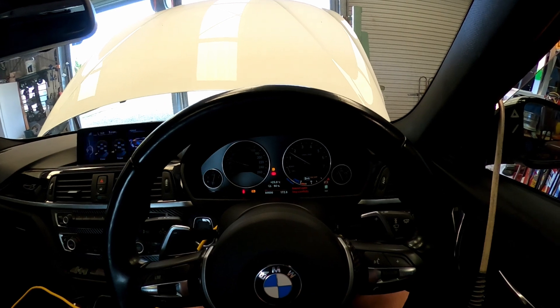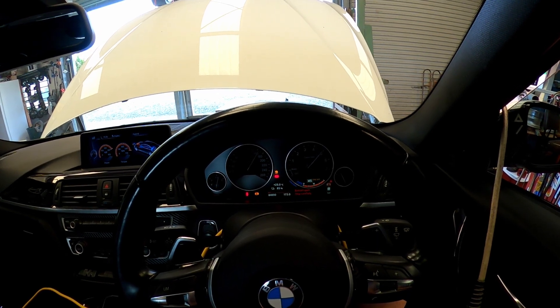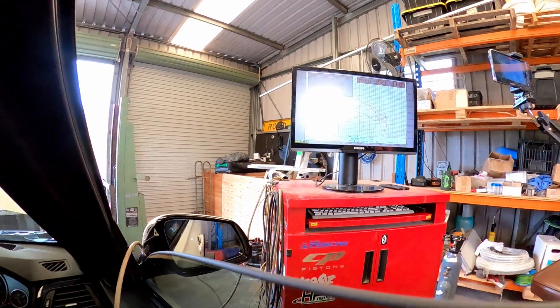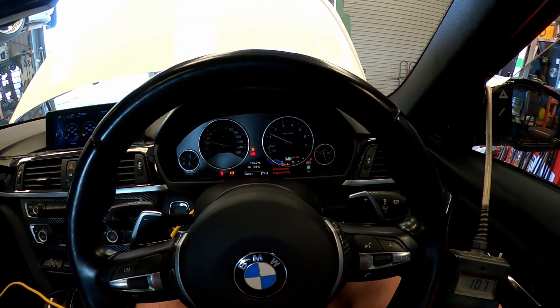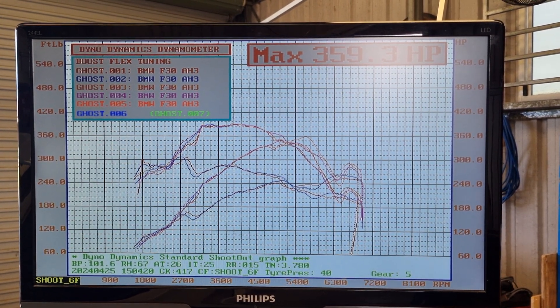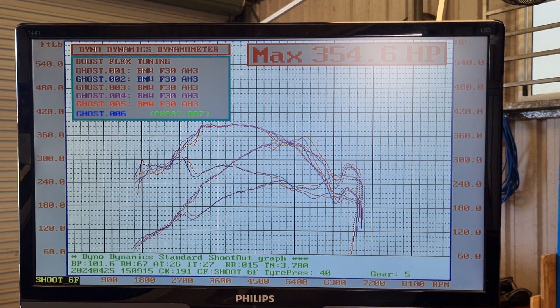All right, this is the Stage 2 pull. The battery's fully charged — this is going to be the second Stage 2 pull. Now let's have a look at the data. Just a quick note to the new players: a dyno is a tuning tool and I'm not really concerned about the peak numbers, but just the delta of the before and after.